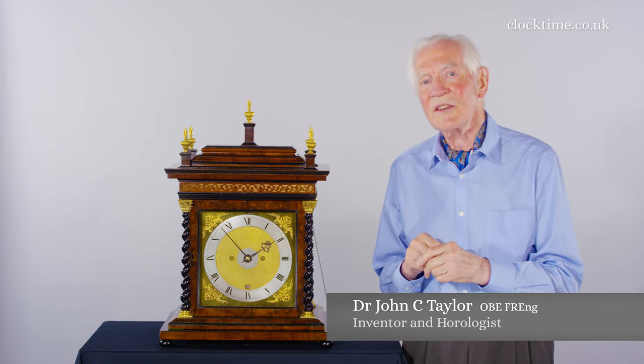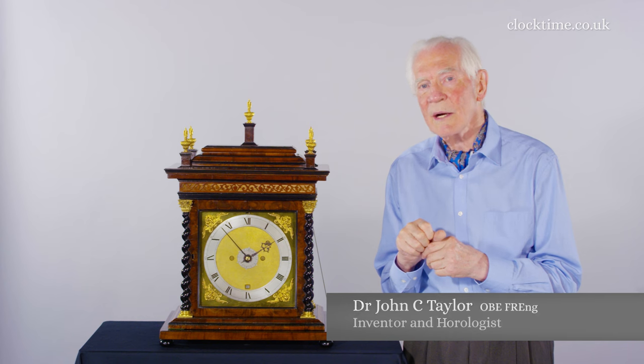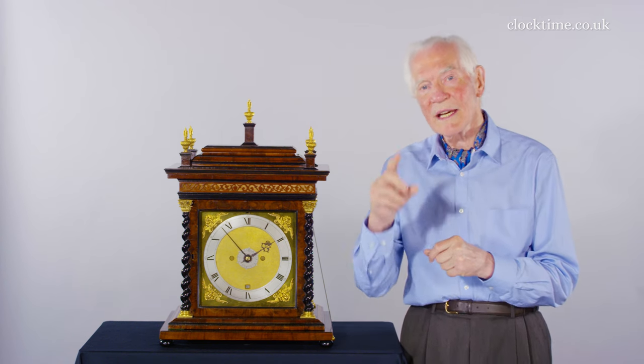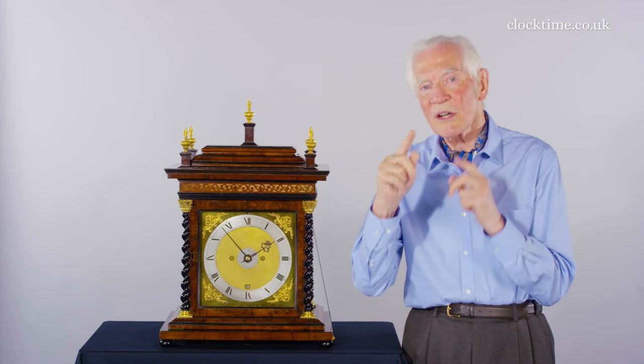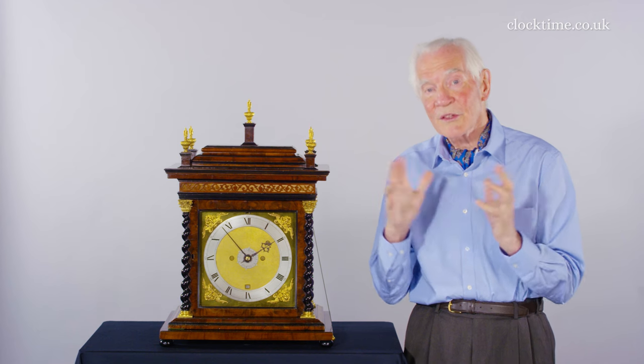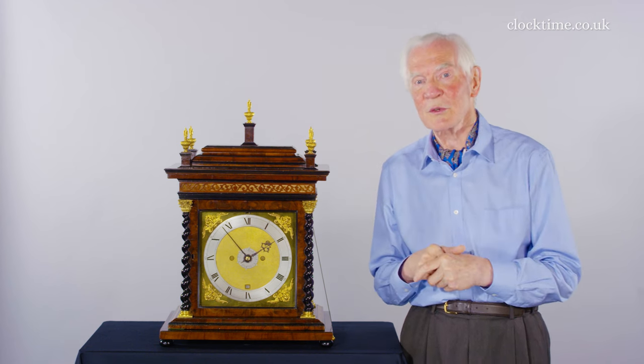The early clocks tended to have just an hour hand without even a minute hand. The hour hand generally had half-hour markers halfway in between the hours and even quarter-hour markers, because that was about as accurate as the clock was — you were to the nearest quarter of an hour.